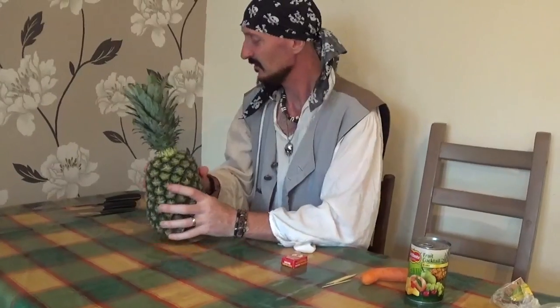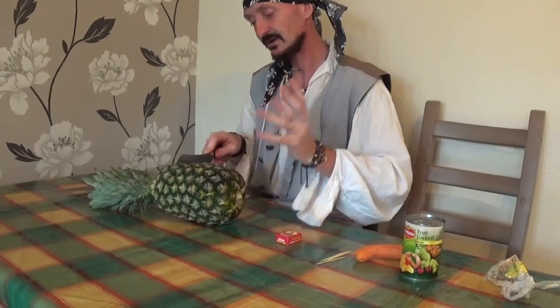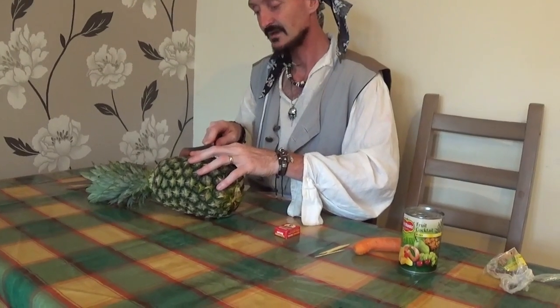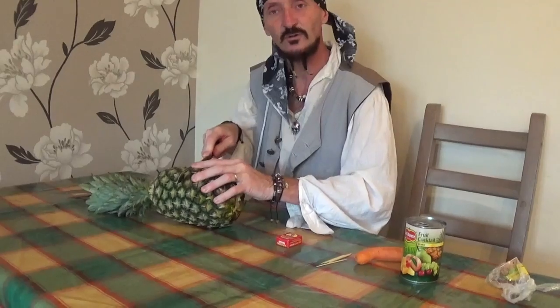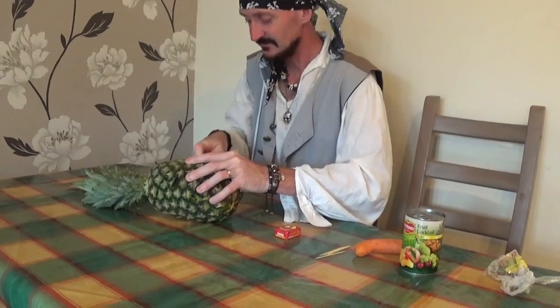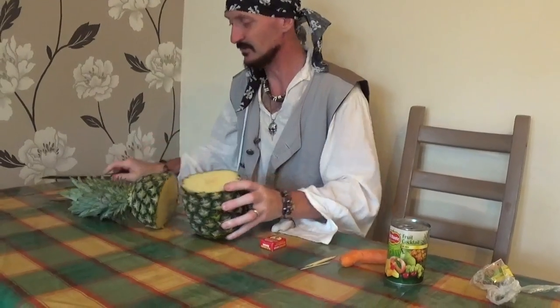To start off, we need to cut a section of the pineapple — roughly about there. This is a job for one of your adults. Just cut through the top of the pineapple, like so, then put the knife out of the way.